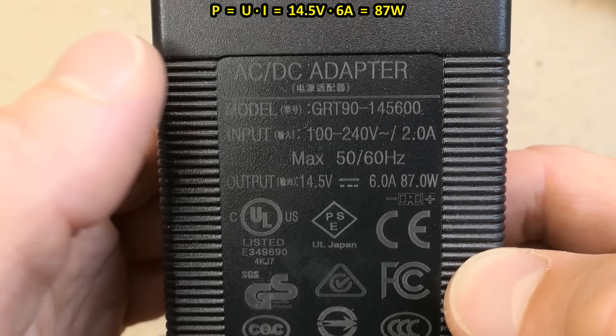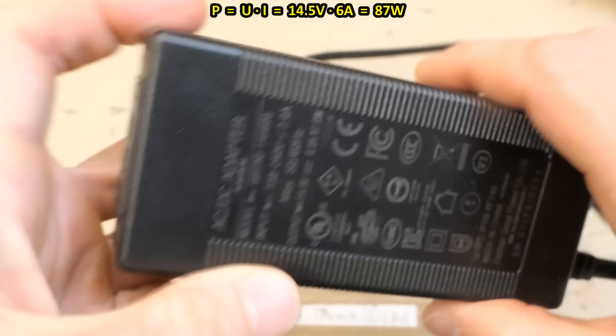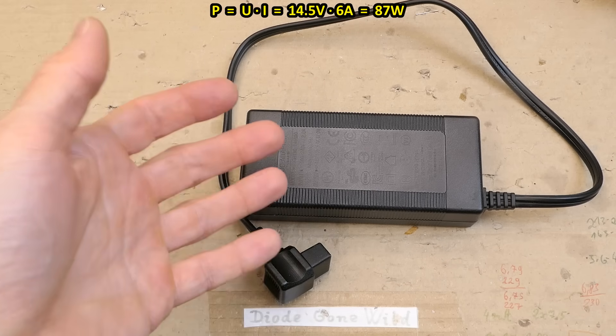The input is a universal mains voltage, but this one doesn't work — it only works with no load.